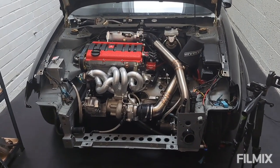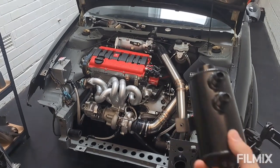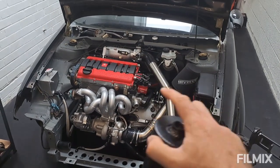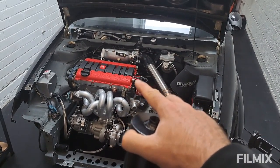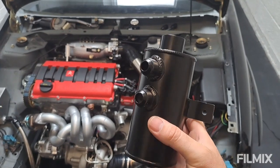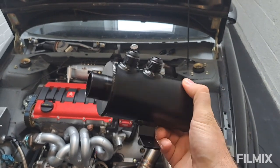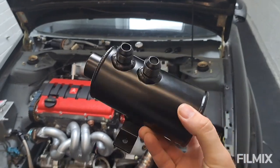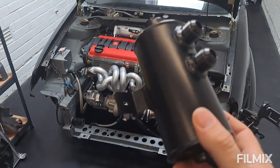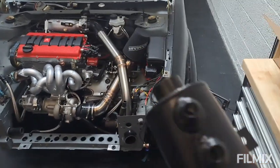We were going to do something with the breathers, but we're going to pause that. The catch can I bought — twin AN10 inlet to match the two AN10s coming off the cam covers — is just too big and in the wrong orientation. Where I wanted to mount it, the filter on the end would be in the wrong place and the drain is in the wrong spot too. It's fairly cheap so I'll just send it back. I've got an idea of what I'm going to do and I'll probably do a mini episode on that.